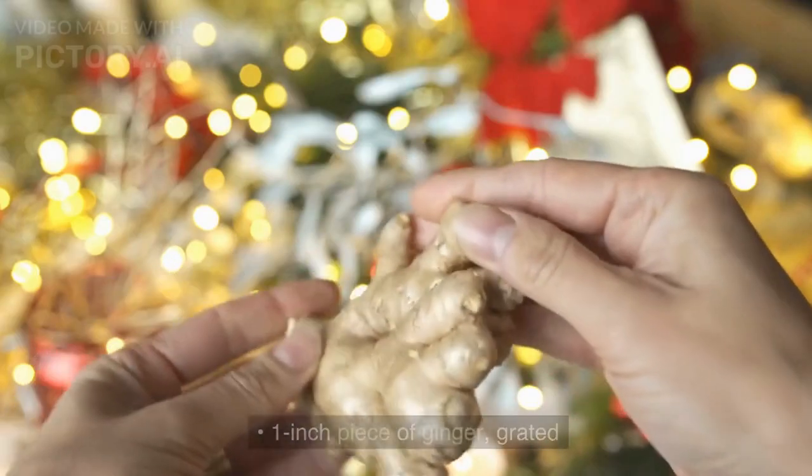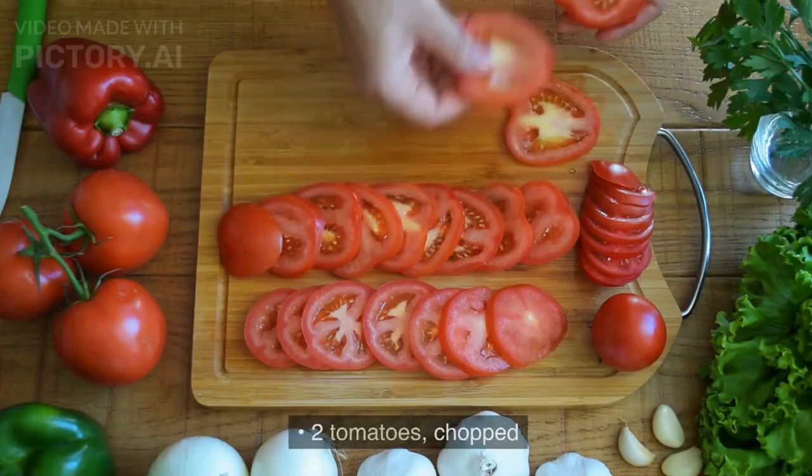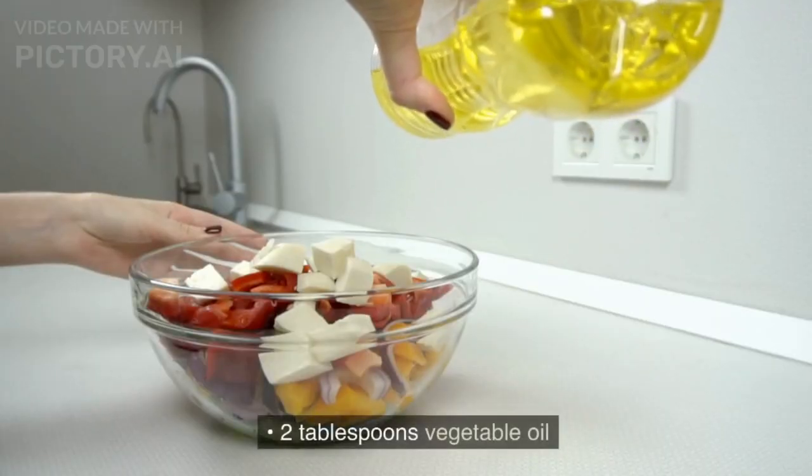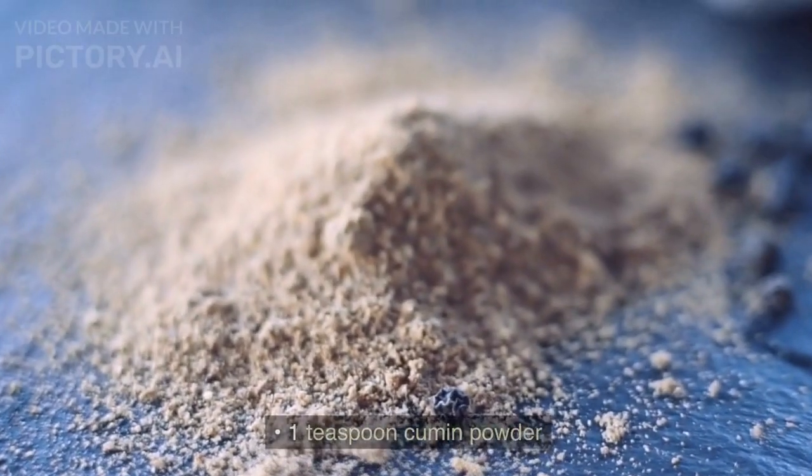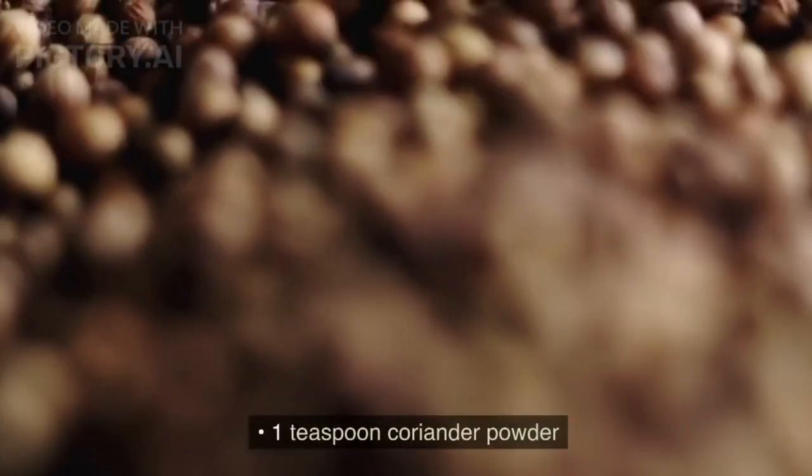1 inch piece of ginger, grated. 2 tomatoes, chopped. 2 tablespoons vegetable oil. 2 teaspoons curry powder. 1 teaspoon cumin powder. 1 teaspoon coriander powder.